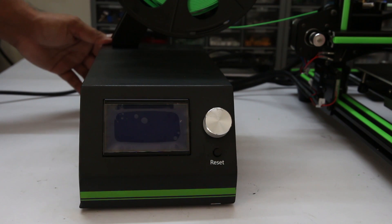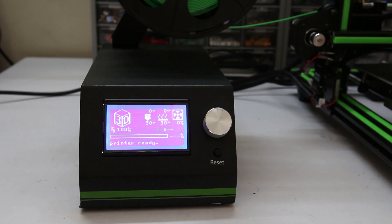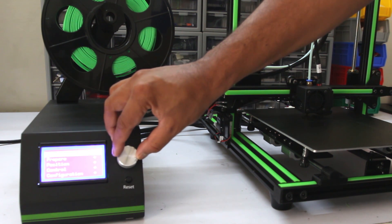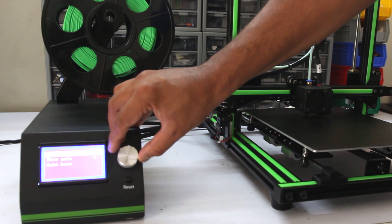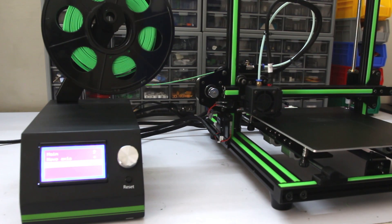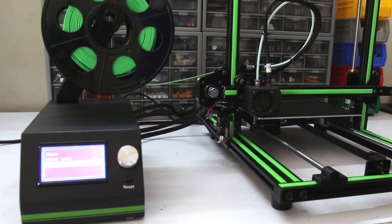Now switch on the controller box. You can hear the fan inside the controller box is too noisy. Before printing anything, let's first see whether it auto homes perfectly or not. Yes, the printer is perfectly working.